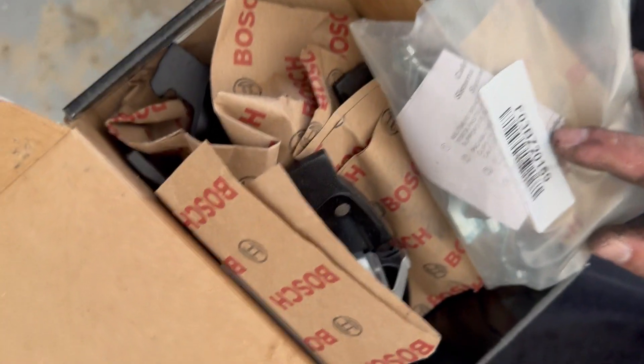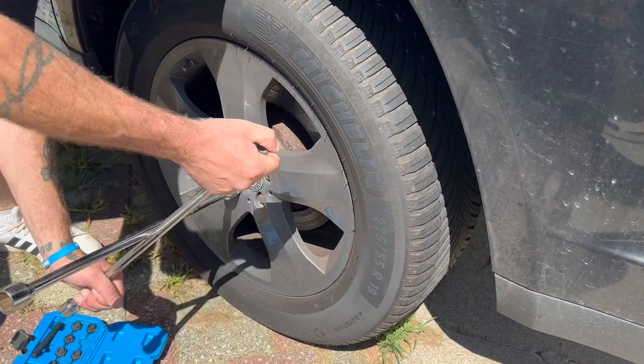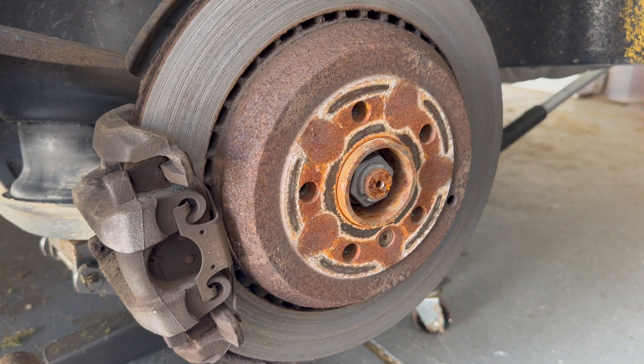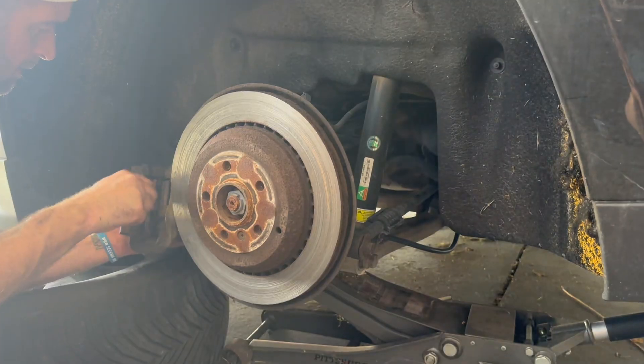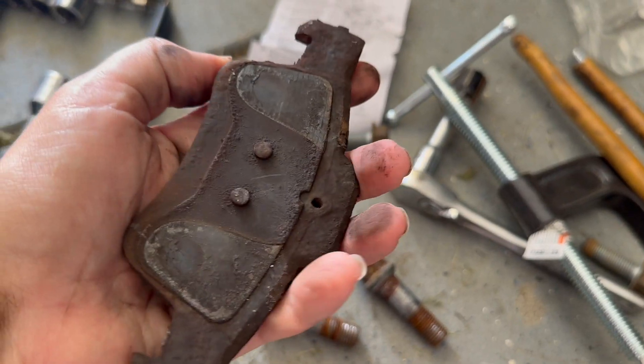I purchased these brakes a couple weeks ago. My car needed new brakes and that was something that my boyfriend said he could easily do. So I went online, put in my car, which is a Mercedes GL450 — it's a 2012. If you have a Mercedes, you probably know that any sort of repairs can really set you back, so I was really happy that it was something that he could do.